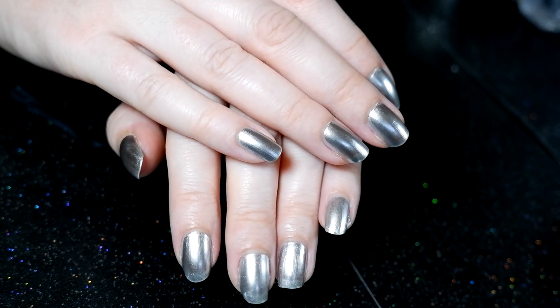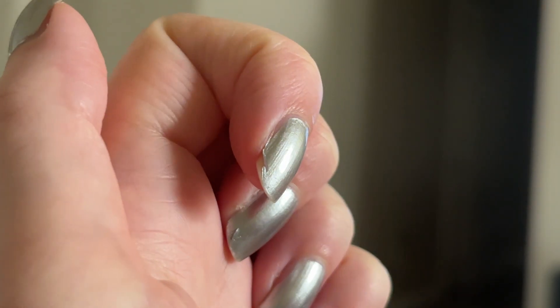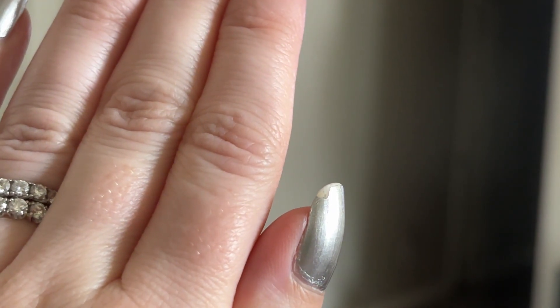It's so pretty, but I will say it didn't last very long. Here's the chipping after only one day. Maybe this is because I didn't use any base coat. Nails Inc recommends using it with their base coat, but I don't own that.